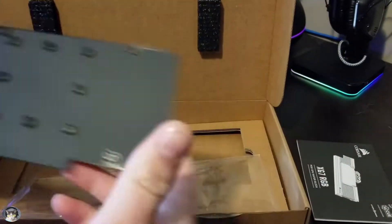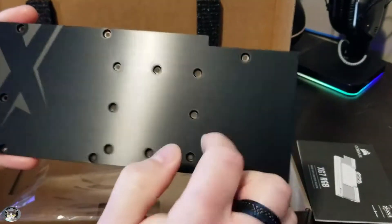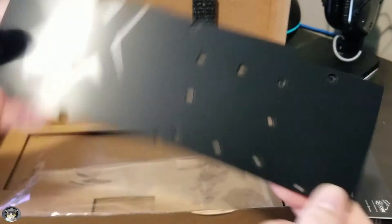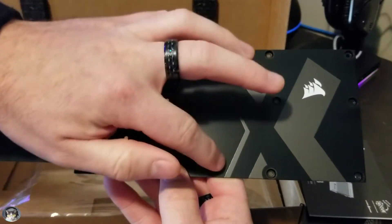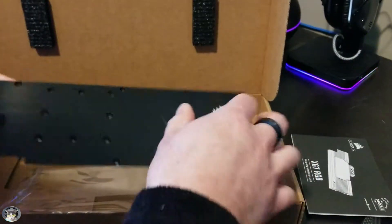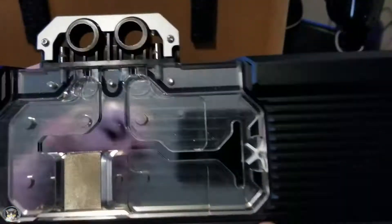The backplate feels like it's metal — really thin brushed aluminum kind of feel to it. Looks nice. All black. Nothing fancy. Corsair logo, very subtle. I like subtle. I think this will look a lot better in here than the plexiglass I currently have that's getting all fogged up. This is an old water block that I have. Nice closer look.